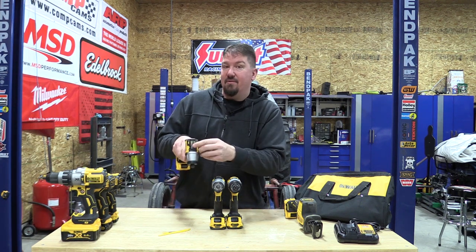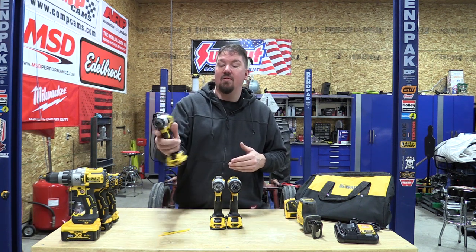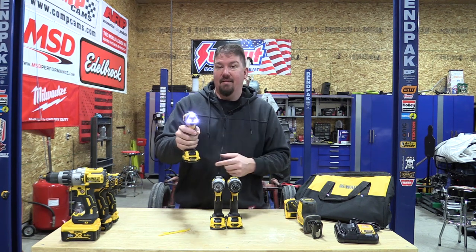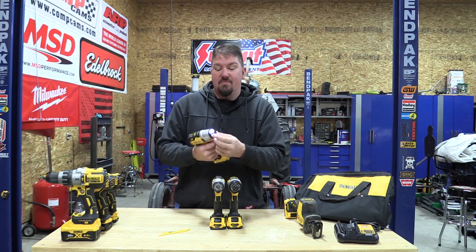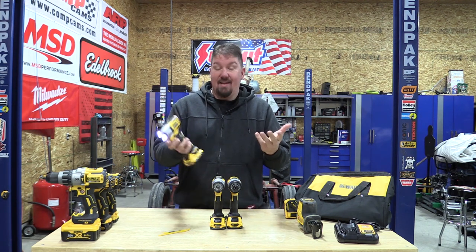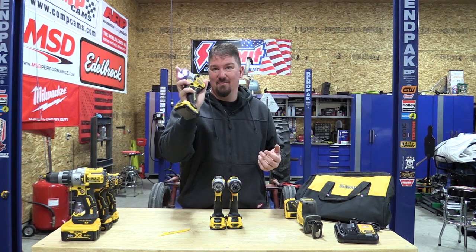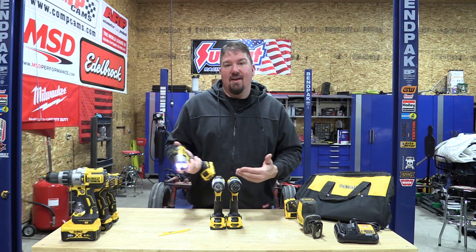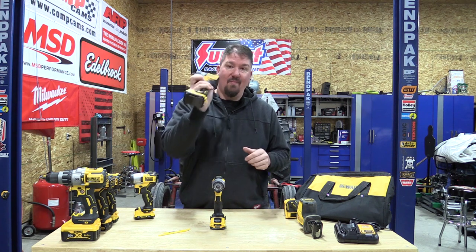They also have an impact driver in the line, which has been great. It has high and low on top, plus a setting for torquing your screws down so you don't over-torque them. Same DeWalt controls, LED light up front, and the nice quick-lock collet up front for your attachments. I can't say enough good about it. Look at how small it is in my hand — that's one of the things I really like about it.